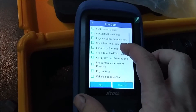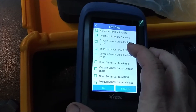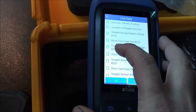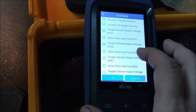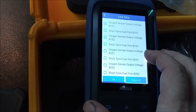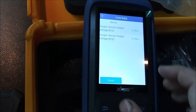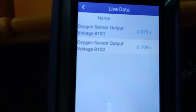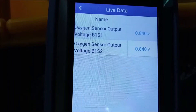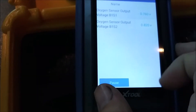Let's go ahead now and go to some live data. Let's look at oxygen sensor output voltage bank one sensor one - we want to do both bank one sensor one and bank one sensor two. Okay, so bank one sensor one should be bouncing up and down, and it is.